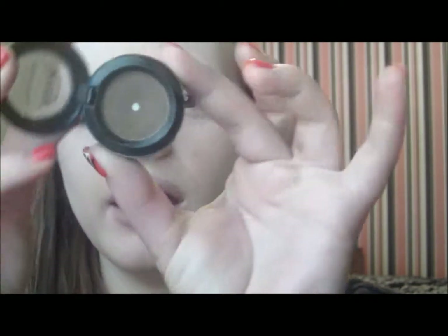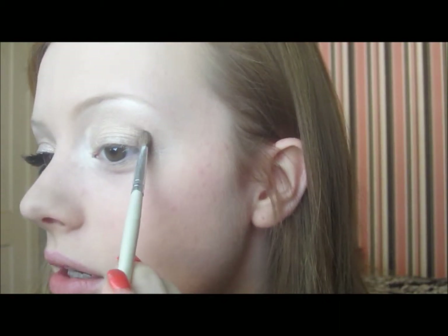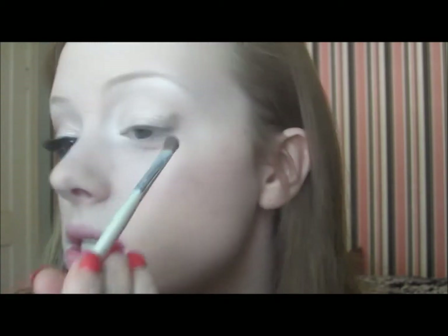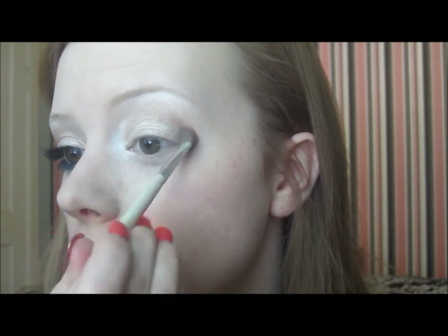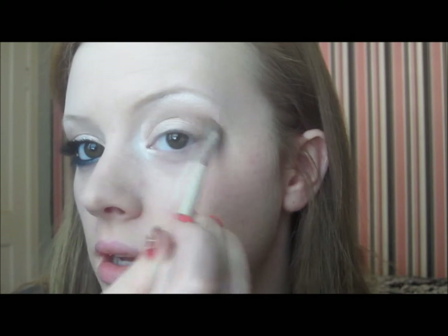Now I'm going to take a NYX eyeshadow — one of their nude matte eyeshadows in the color Underneath It All. It's just a very nice dark matte brown. I'm taking a little bit on the belly of the brush and stamping right there on the outer crease, then taking some right on the tip to start shaping it out — going a little rounded, working it inward, blending up and in until I reach my desired amount of smokiness.